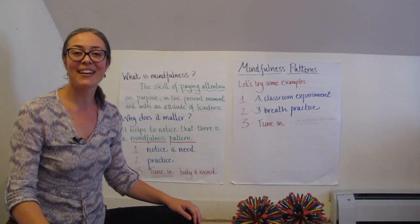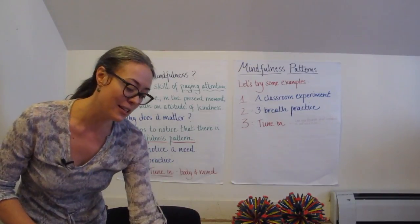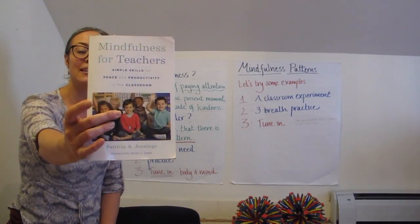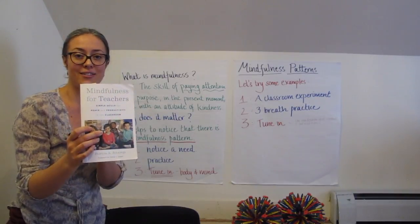Hello, my name is Marianne Matthews and I'm creating this series of videos under the direction of Dr. Patricia Jennings for teachers who have taken part in the Cultivating Awareness and Resilience in Education workshop, or read Dr. Jennings' book.